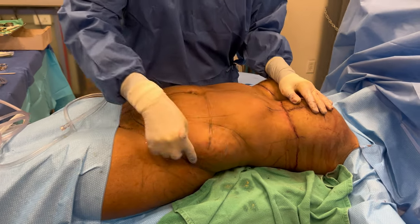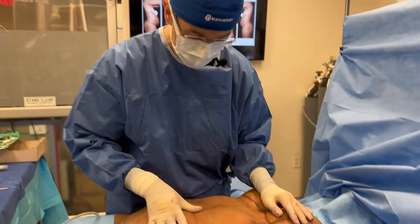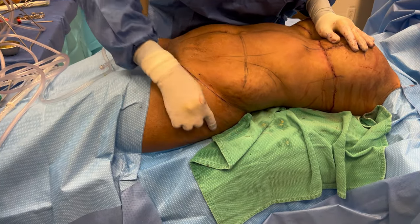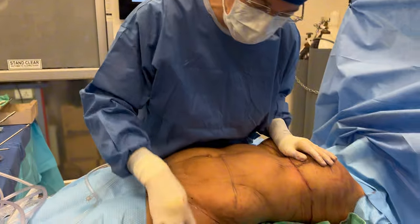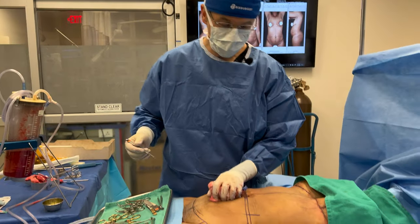You can see these bulges — we've infiltrated tumescent solution. We're going to liposuction this area, harvest the fat, and then inject it into her hip dips. You can see when she lies down the hip dips look much less noticeable, but when she's standing there's a little indent. We'll aim for about 150 to 180 cc's per side just to fill in the hip dips a little bit. And now we're done with the liposuction.